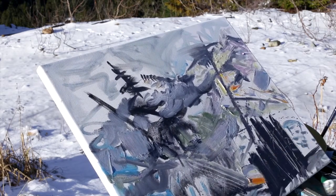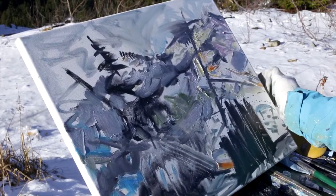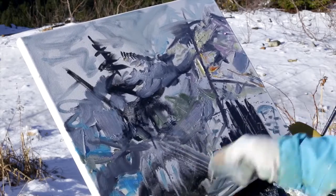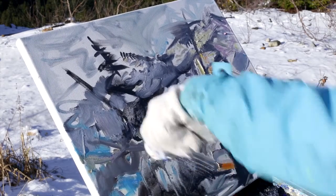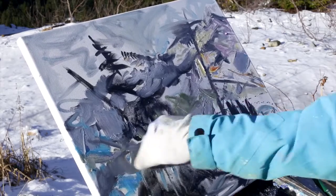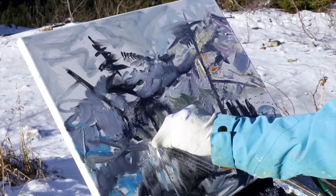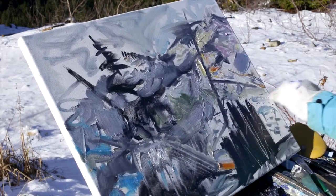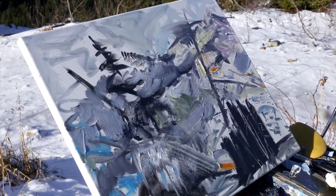I started off with just throwing black and white — black and gray — and leaving the white of the canvas, and then I added touches of color. You can put the paint right on the canvas and carry it through. I don't want to overdo the marks; it's nice to see just that little bit.